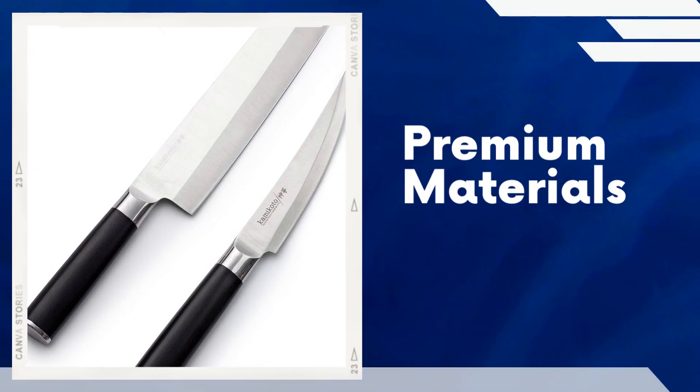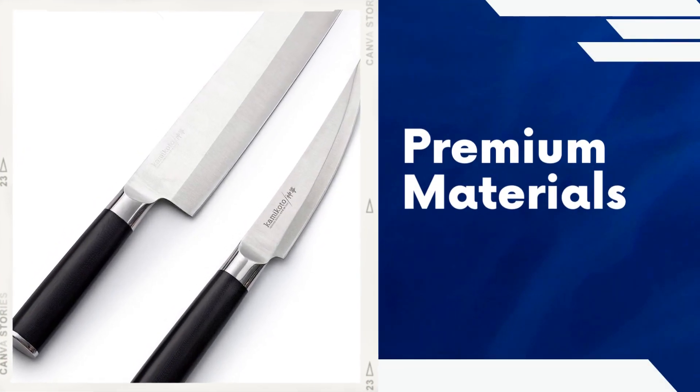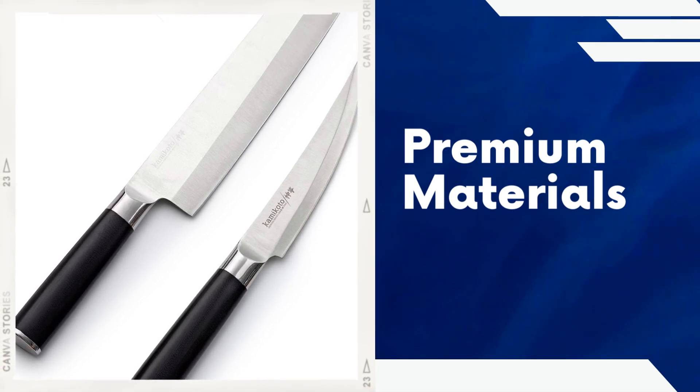Premium materials. The knives in the Kamikoto Kenpiki knife set are handcrafted from high-quality Honshu steel, known for its exceptional sharpness and durability. This premium steel ensures that the knives maintain their edge for extended periods.